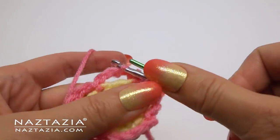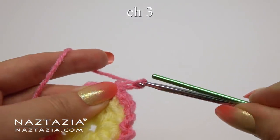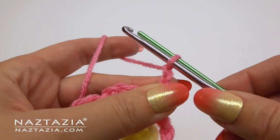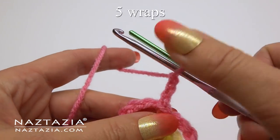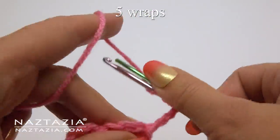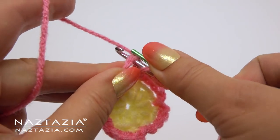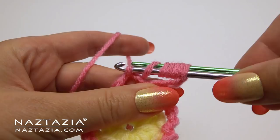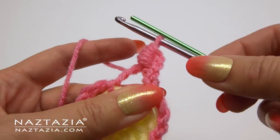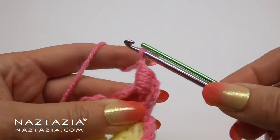Start with a slip stitch into the next loop, then chain three. To do the bullion stitch, place both hooks inside the yarn loop and wrap the yarn around five times. Push the loops up a bit, insert into the chain loop, and draw up a yarn loop. Push all of those loops right off the hook while slightly pulling the hook through. That's a bullion stitch. Chain one to hold the stitch in place.